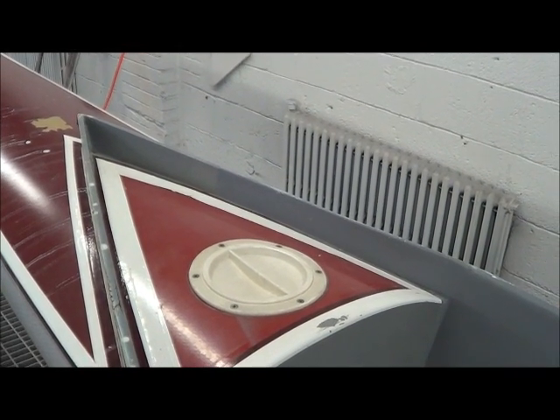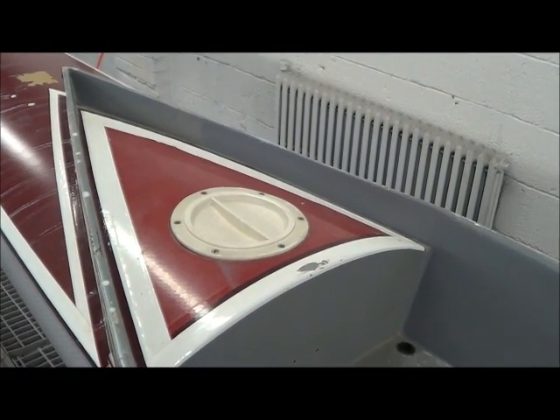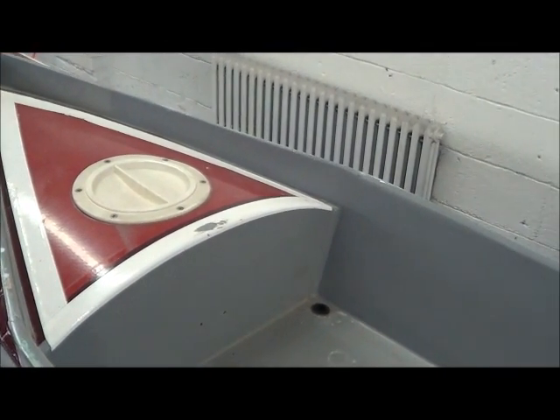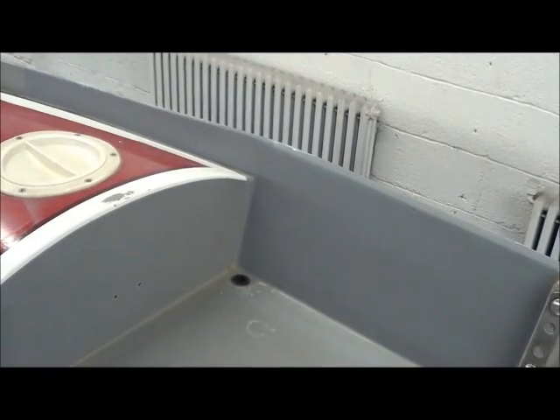Here is the interior of the Vespoli for Archbishop Carroll, and this is where the wash box was ripped. The hull was totally ripped there, inside and out, where the bulkhead meets.